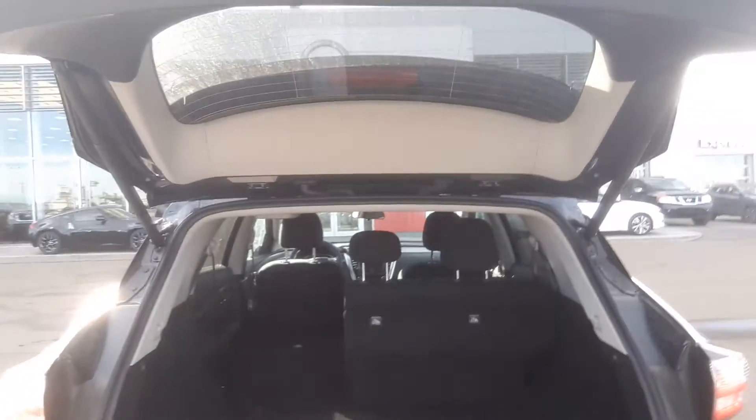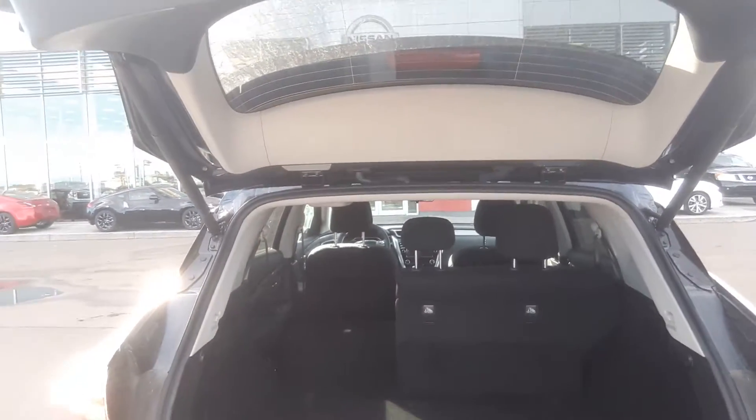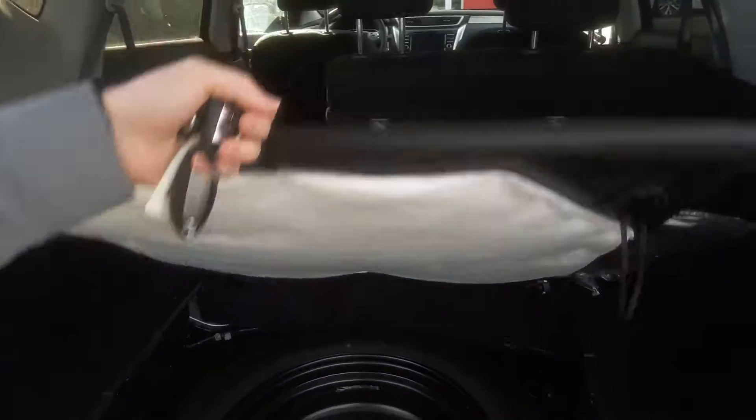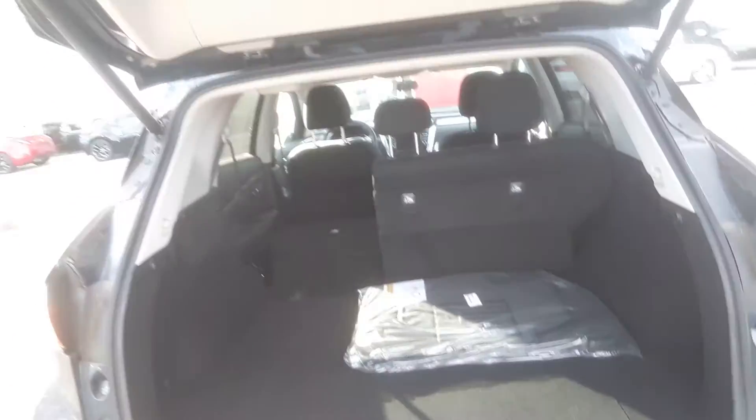You don't have to worry about juggling your groceries when you go to the store — just press that button and open it right up. Lots of room back here, a very nice cargo area. There's your spare tire underneath there. Go ahead and close that up.